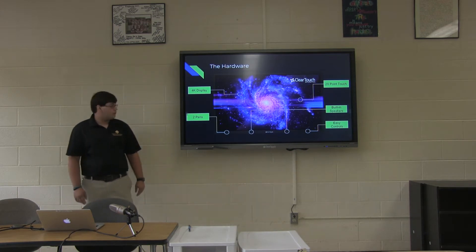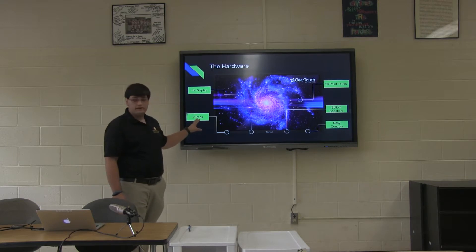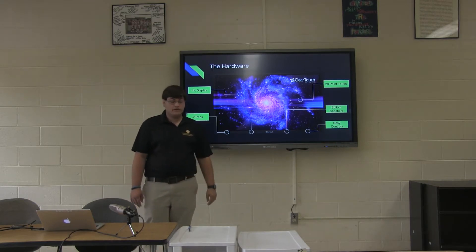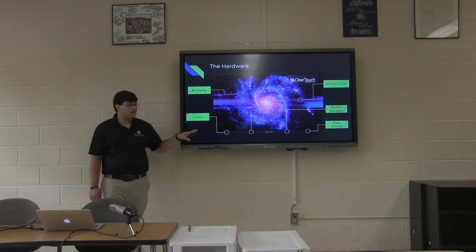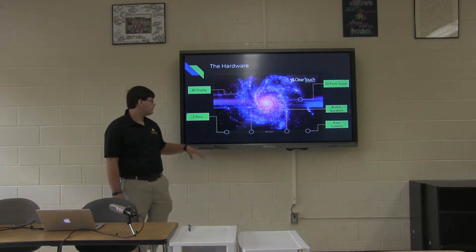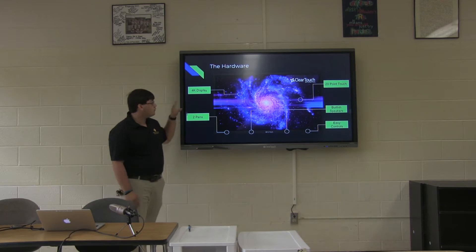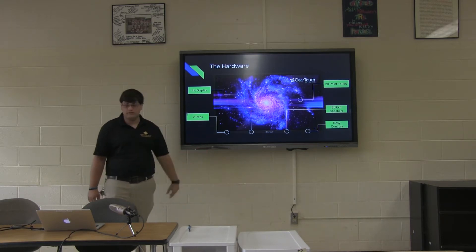So to get started, here's the hardware. The board is a 4K display, so it's nice and crisp and clear. It has over 20 points of touch, so that means that more than one student can write on it and touch and interact with it at a time — unlike the smart boards, where only one student could use them at a time. They have easy controls, built-in speakers so you don't have to worry about other speakers hanging on the wall, and they come with two built-in magnetically attached pens on the panel.